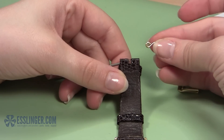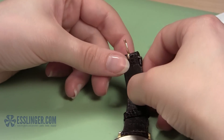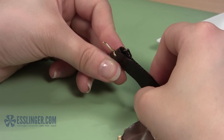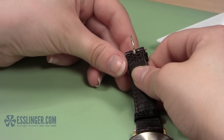Insert the tongue of the new buckle into the gap in the leather band. The loop at the end of the tongue should face down in relation to the watch band. Hold the tongue in place and slide the spring bar through the end of the band. You should be able to see both tips of the spring bar on either side of the band, and the tongue should be held in place.